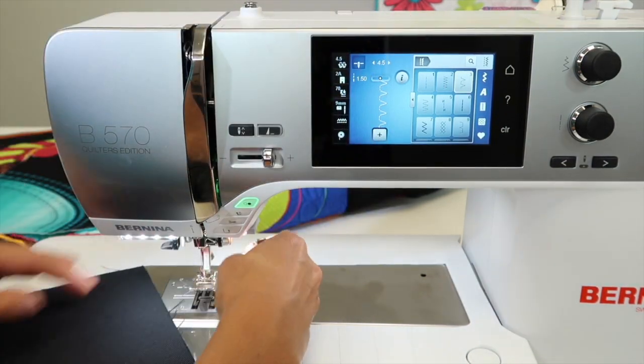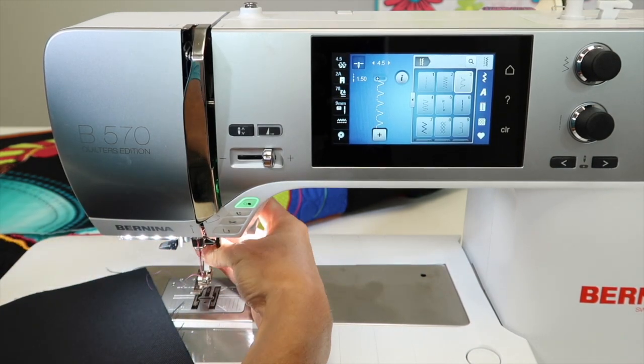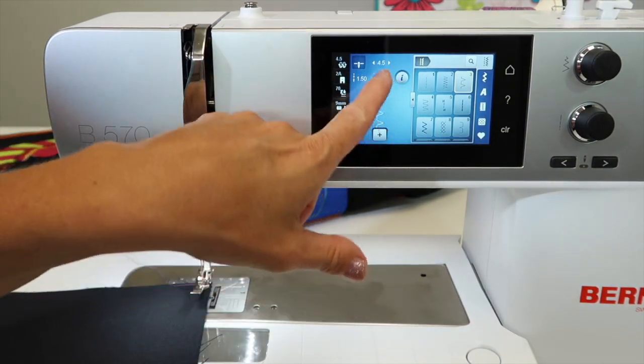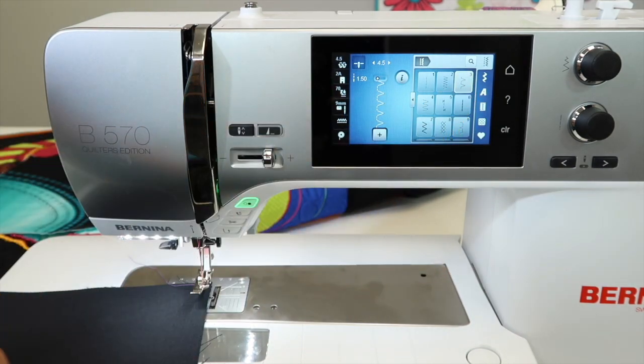As we put this on, we'll just go ahead and switch the feet out here. This foot also will be easily guided down the edge of your fabric. I rarely actually change the settings that are preset for stitch number three, our overlock stitch, because it just comes out perfect so many times for most of the fabrics that I'm working on.